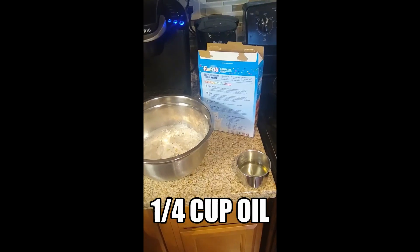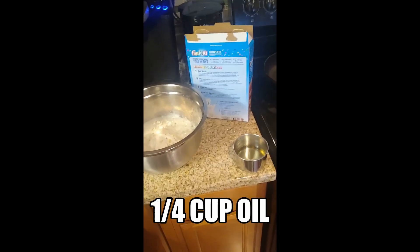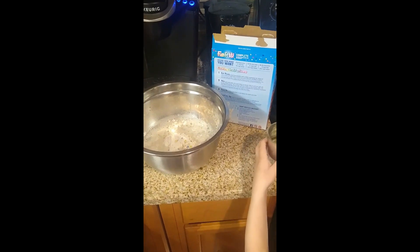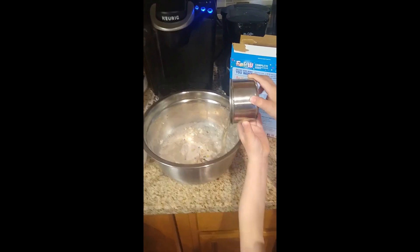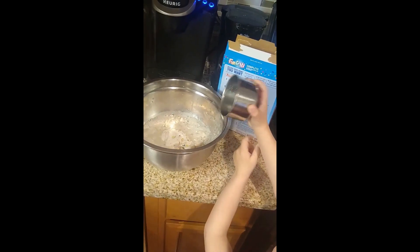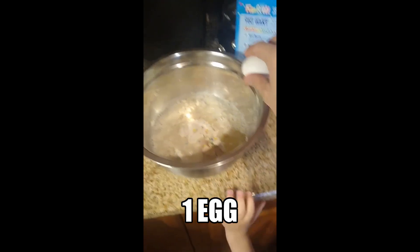Thank you Wesley. Now it's time to dump the quarter cup of oil in the bowl. Wesley, can you get that? Yeah, dump it on in — whoa, good job! All right, now we've got an egg. You ready, Wesley? Yeah!